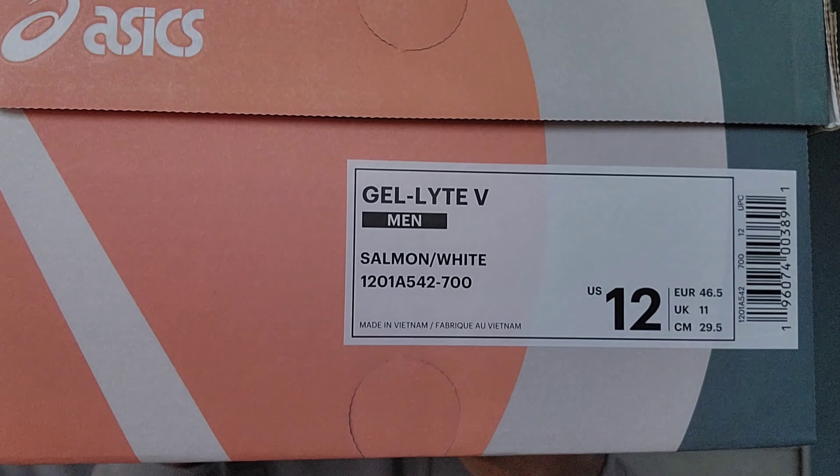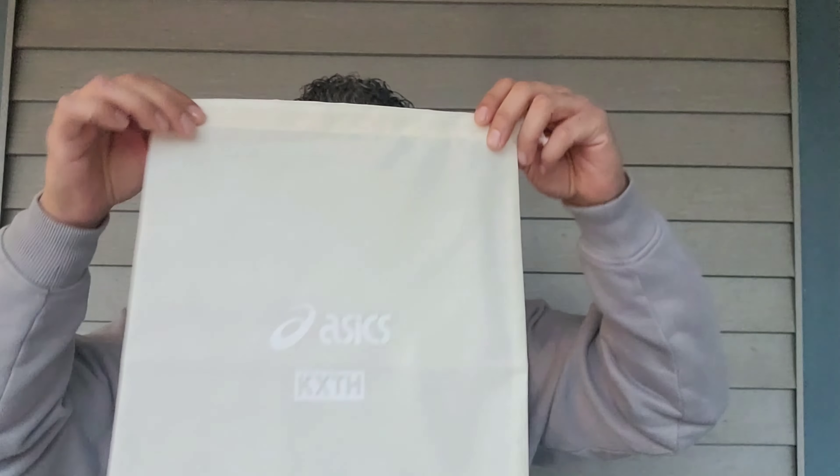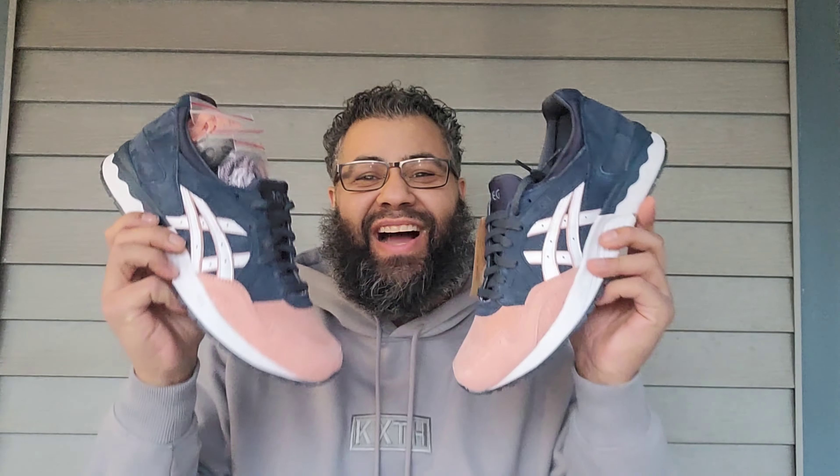We got Gel-Lyte 5, salmon and white — style code. Check these bad boys out. Got a dust bag here — nice Asics kit with the Kith 10-year anniversary. Got a little sticker action right here, and here they are!